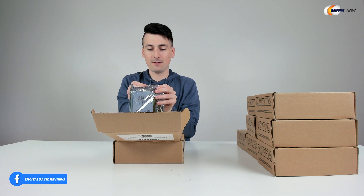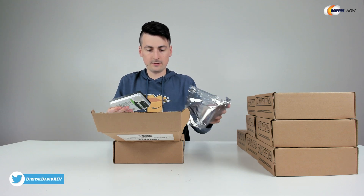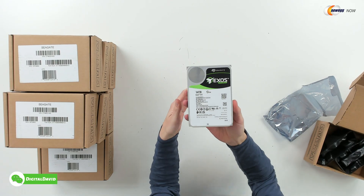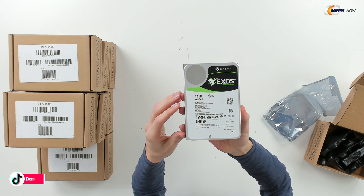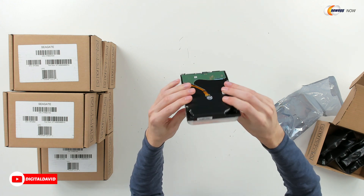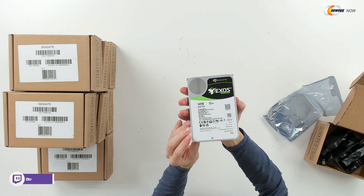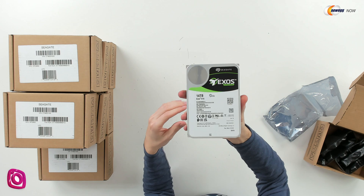Now let's go ahead and get it out of the packaging. You can see their logo and branding. Looking at it from all different sides and from the back. Everything's standard as you would expect with any other drive — we just have a really large capacity. This is an enterprise rated drive.